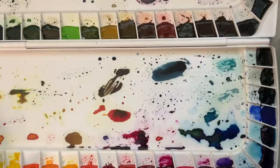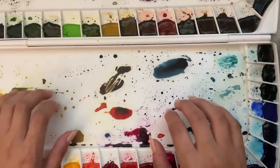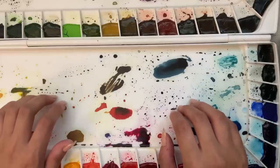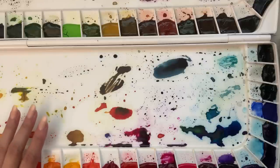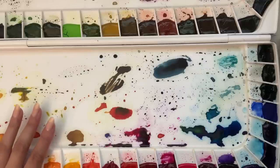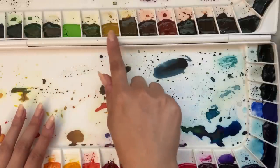I have them in some semblance of rainbow order. The way I like to organize my colors is yellows, oranges, reds, pinks, purples, blues, greens, and then earth tones.